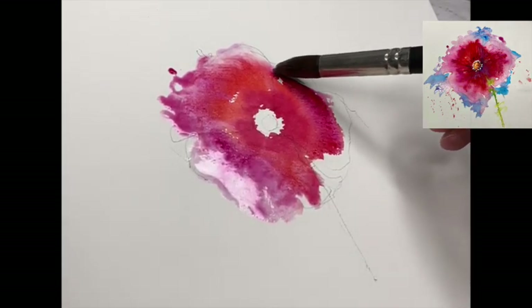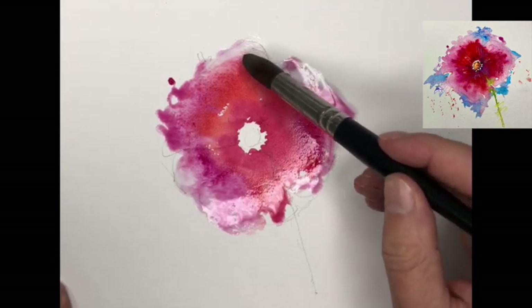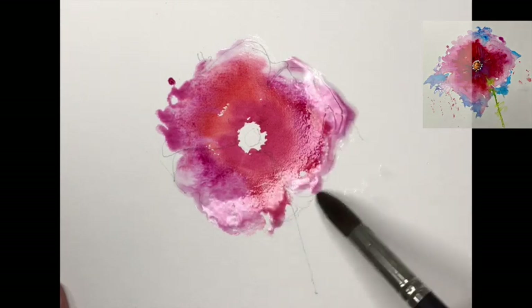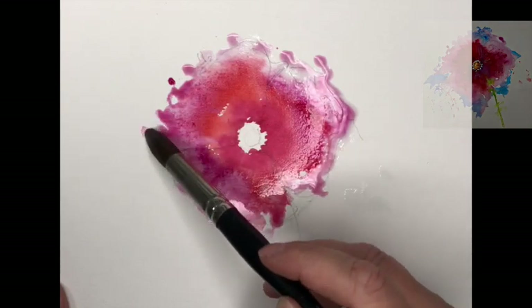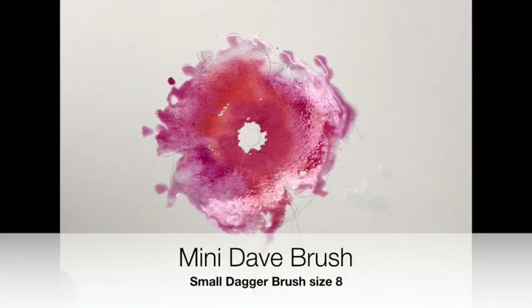Petal number two, petal number three - that's very easily done. So we've gone all around the edges, we've got the centre in there which is a stronger tone. We can just dab a little extra, because anywhere you put water, guys, that paint is going to follow - like a little lap dog or a little putty cat. Water is your best friend in this instance.